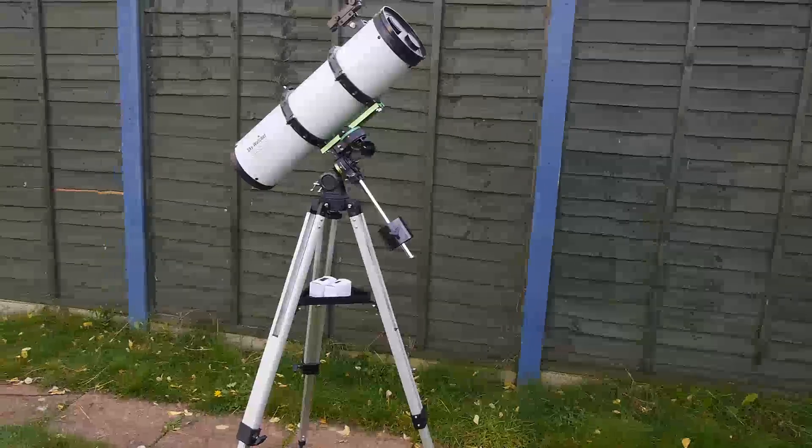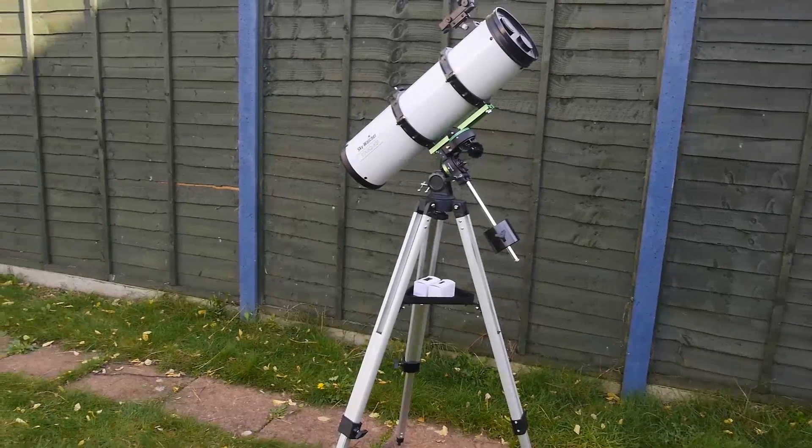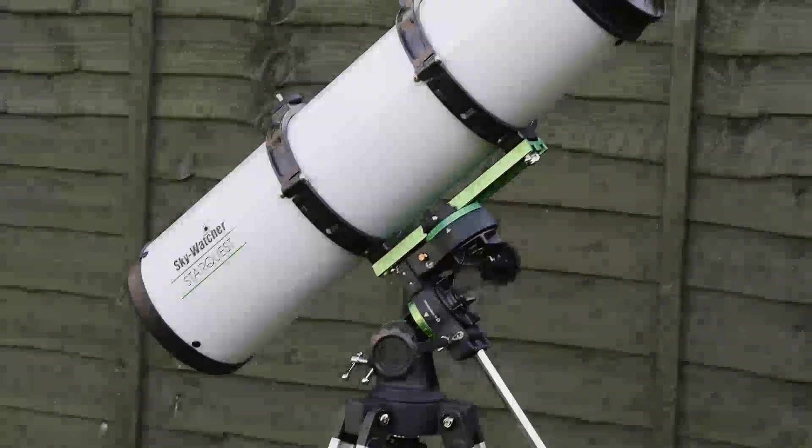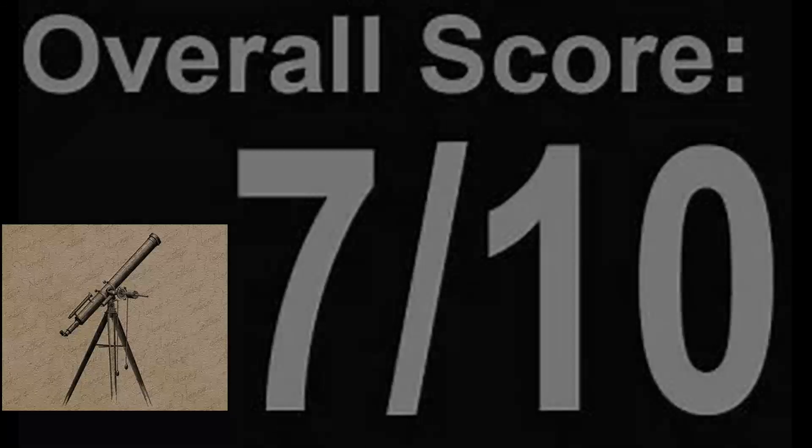All in all, this is a very capable and versatile telescope for the money. The only thing it really doesn't do is deep sky imaging, but you generally need a bigger budget for that. I give this telescope a solid seven out of ten.